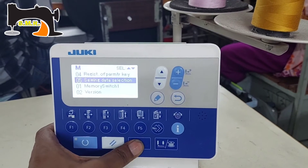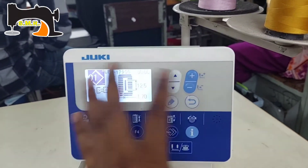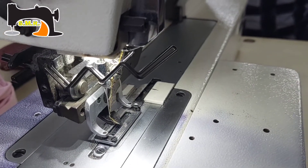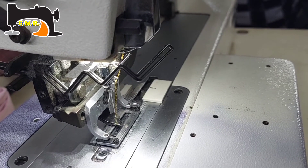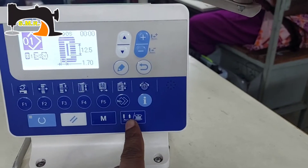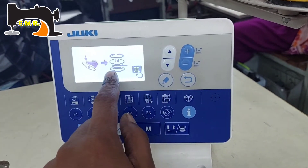Then we will click on the memory switch and we will see the screen and the forecast panel, which is displayed at the bottom. If you press the button, take your position and press the button. This one is a button. We have to download the Rx button and the down button. This down button will press to activate. We have to download the pedal.